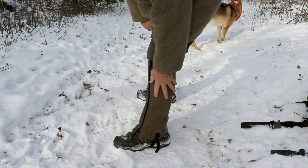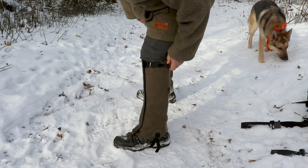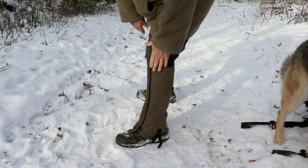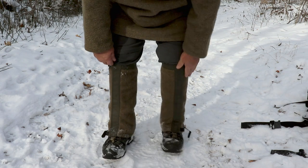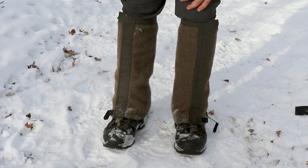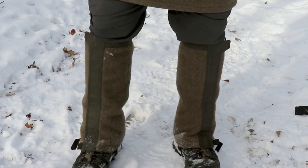I have another set of gaiters — Gore-Tex gaiters — and they always want to slouch down and fall down, even when you tighten them at the top. These have their own structure, so they always stay where I want them. And they're a really nice-looking gaiter, especially if you get them to match your anorak.